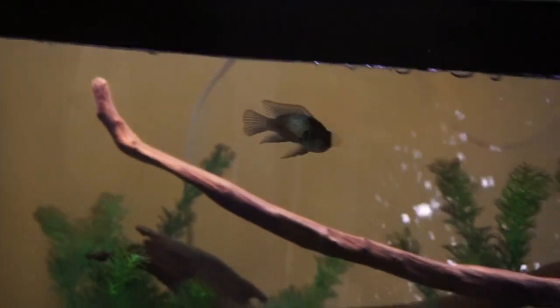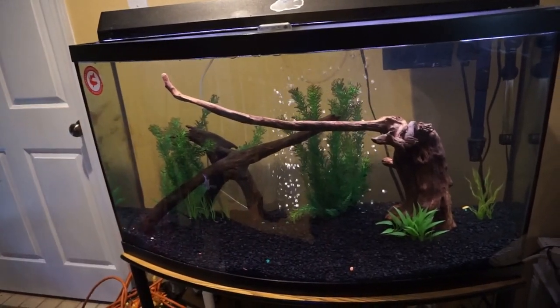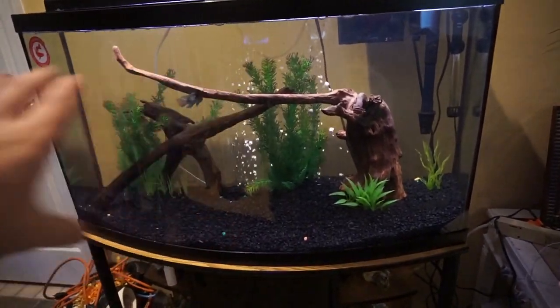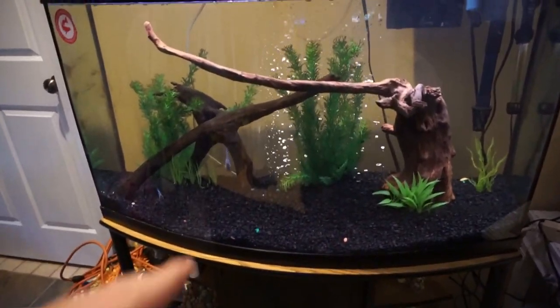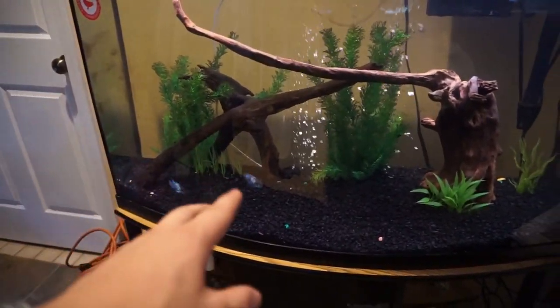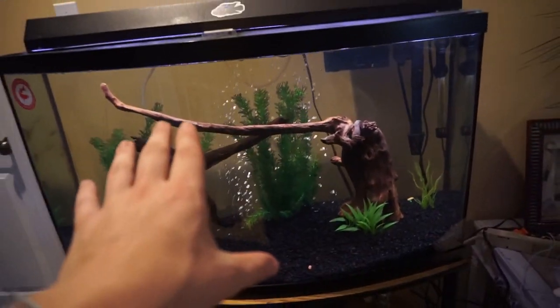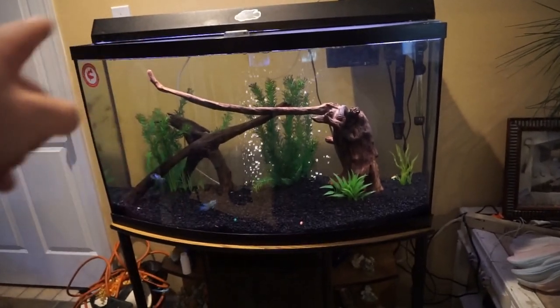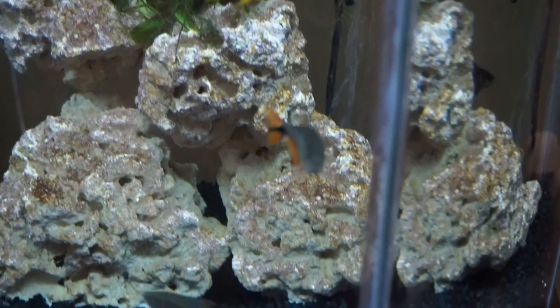This one's actually super active, and when I put the flower horn in here he decided he wanted to kind of remodel the tank. So everything is back organized nice and neat - looks great. I got the big piece of driftwood back in there and the fish are now back in there. Today we're going to add more fish to this tank - it is these guys right here, the Buenos Aires tetras.